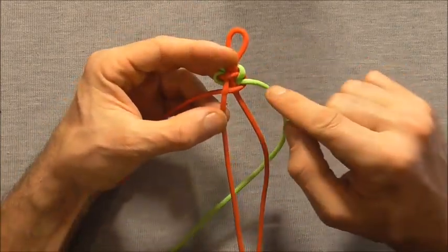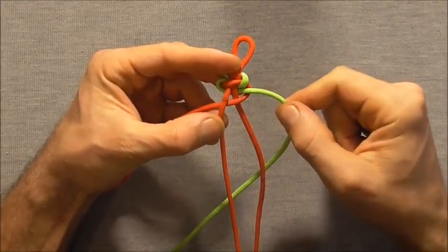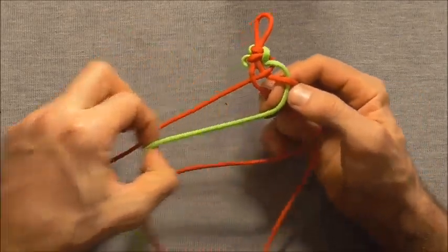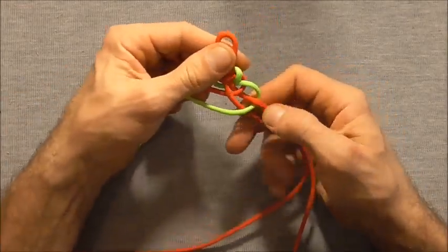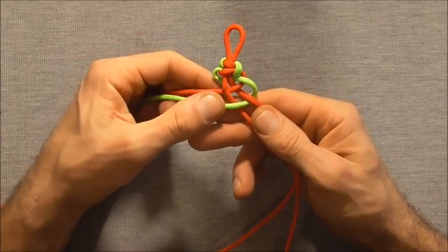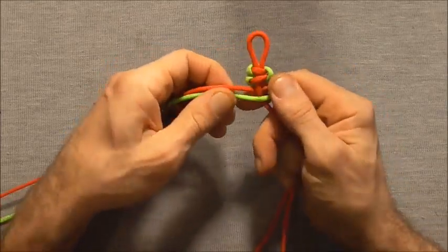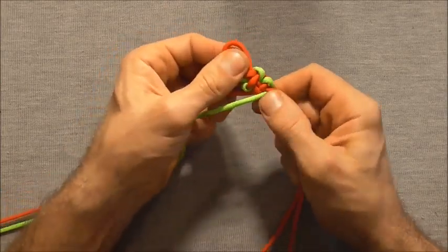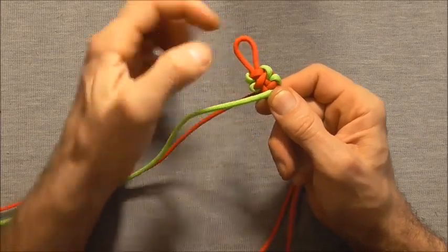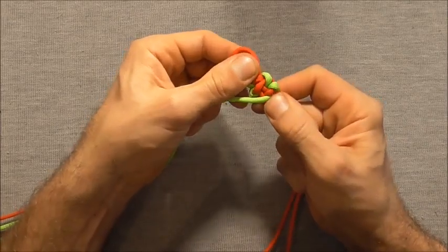Then I will do an opposite weave with the right strand — where the left one went over, this one will go under. So I'll go under then over, and pull that to the opposite side. Then we just want to pull these tight and compress the knot to the top. I like to hold this knot at the top to prevent it sliding up and closing the loop, and then use my thumb to press the whole thing upwards.